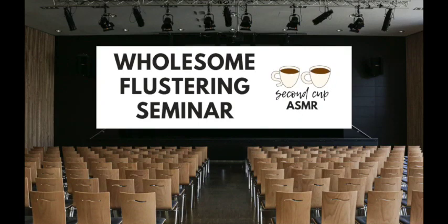Good morning everyone, and welcome to the 'How to Fluster Them' seminar. I'm your host, and I'll be showing you all sorts of ways to fluster and rile up your boyfriend, girlfriend, lover — anyone who you just want to see all blushy and cute. In just a moment I'll be choosing a volunteer from the audience, but before I do, I want to touch on something very important: consent.